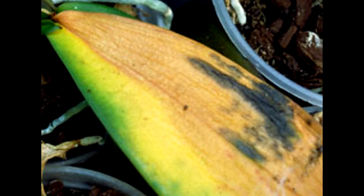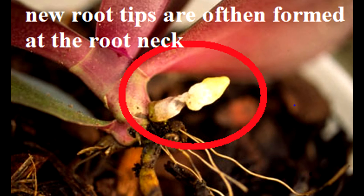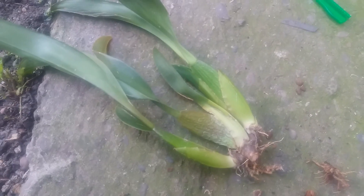Infected leaves are yellow, thin, shriveled, wrinkled or wilted and will eventually die. Severely infected plants may die in a matter of a few weeks, while a plant that is not badly infected will gradually decline over the years. The diagnostic symptom is a circle or band of purple or purplish-reddish discoloration on the outer layers of the rhizome, evident when the rhizome is cut. If the disease is extensive, the entire rhizome may turn purple and the discoloration may extend to the pseudobulbs.